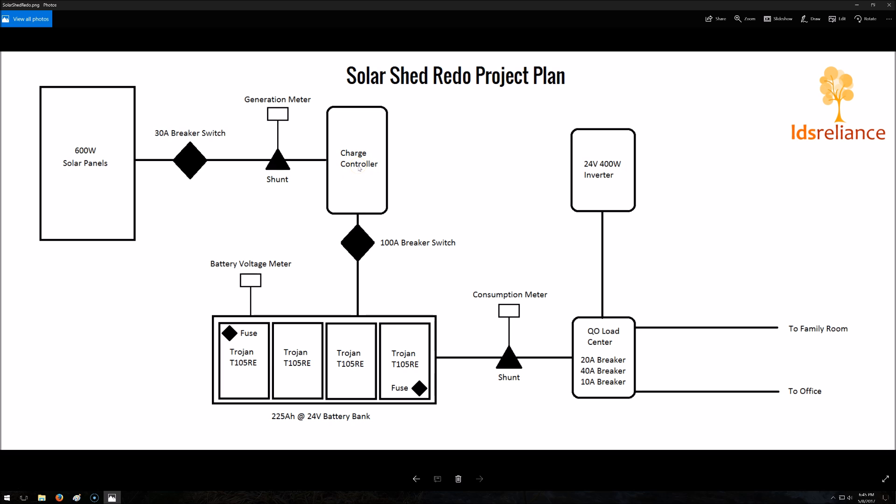Obviously it'll go into the charge controller. The charge controller is going to be an MPPT controller — I'm pretty well decided on the Midnight Classic 150, but I haven't ordered it yet. Off of the charge controller to the batteries, I'm going to have a 100 amp breaker switch, because that particular MPPT controller can handle 96 amps. It won't reach that in my system, but just in case I decide to add more panels in the future, I'm going to have that ability with a 100 amp breaker switch to the batteries.